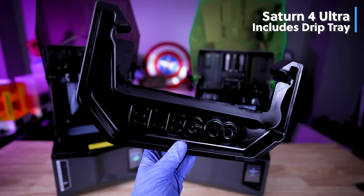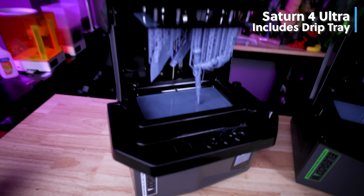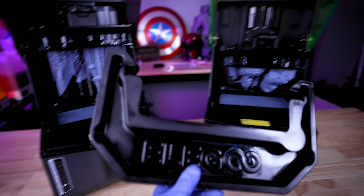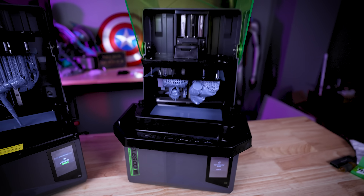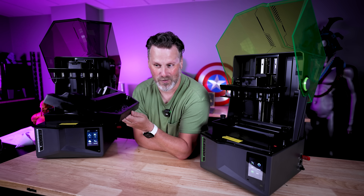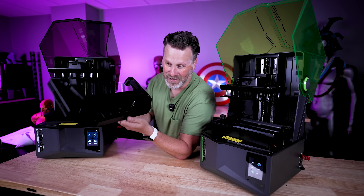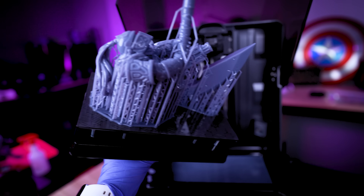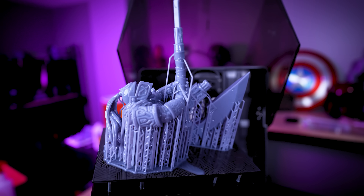The Saturn 4 Ultra unfortunately is the only one that comes with this drip tray, which is there specifically to help prevent resin from dripping down inside the vat area where the tilting mechanism is when you're removing your prints. However, this drip tray does fit on the Saturn 4, and I so wish it came with the standard Saturn 4. I've gotten so used to working with it on the Saturn 4 Ultra and I absolutely love it. It would be amazing to see this offered separately on Elegoo's site — it's just a great add-on that helps reduce a lot of the mess when taking prints off the printer.